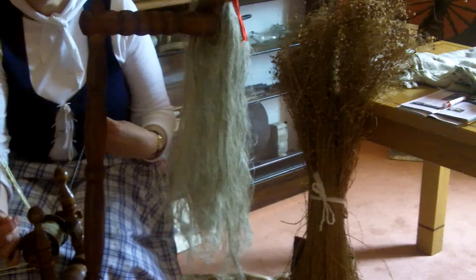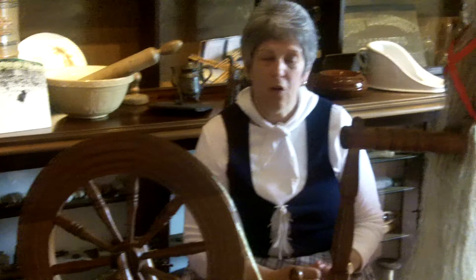Hi Beth, can you explain to me what you're doing here? Here at the minute I'm trying to make some thread from the linen that we have grown. You have samples there just behind us — that's how flax was produced. Flax comes back a long, long way in Ireland.